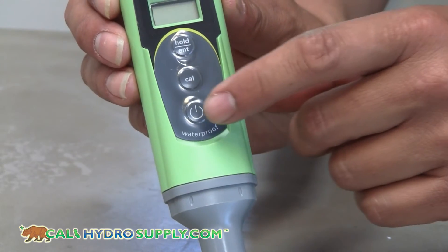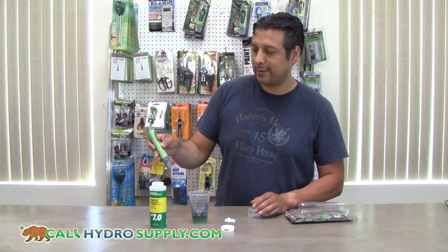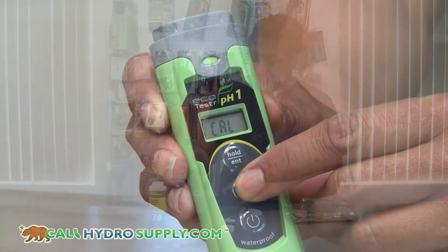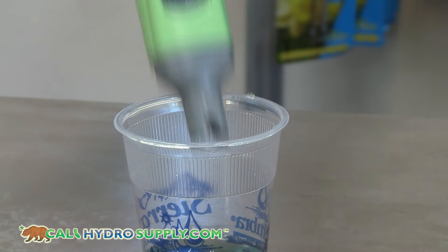Take the cap off. Turn on the meter and immediately hold down the calibration button. Once it starts to blink, you submerge it into the solution and wait for it to reach 7.0.